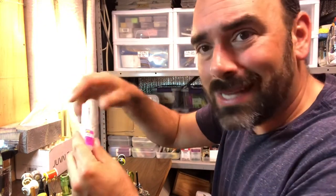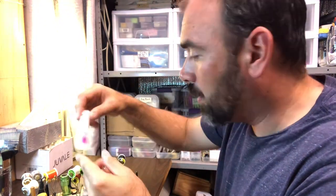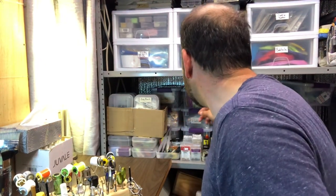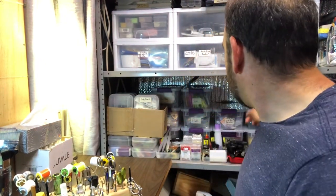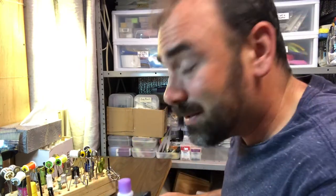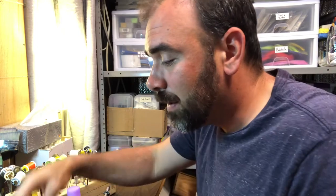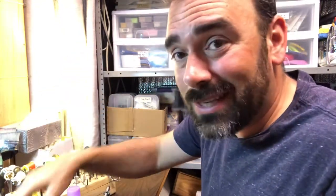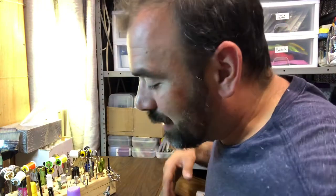I do have some Zap-A-Gap — that's basically like super glue. I've got that around. There are times when I'm tying big flies where I can get out the bigger tools. This is the auxiliary set of stuff. Sometimes I need a little Goo Gone to get something off the table that I accidentally got there.